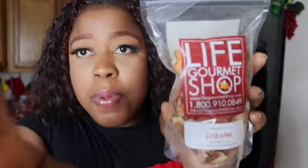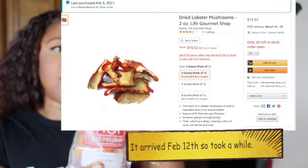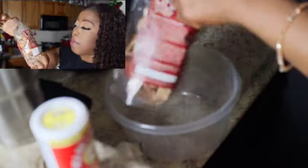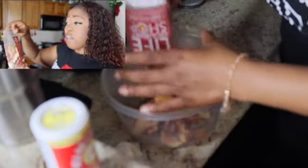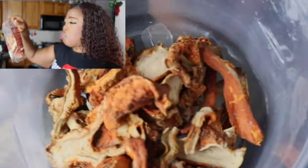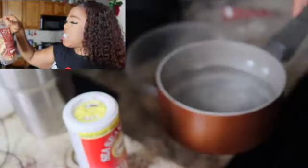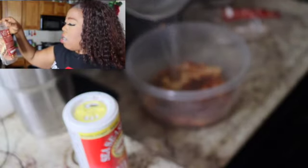We're doing this recipe completely mock-meat free. For our lobster, I got these lobster mushrooms from Amazon — Life Gourmet Shop. To rehydrate them: place the dried mushrooms in a bowl, cover with warm water, and after 30 minutes gently lift the mushrooms out using a strainer. Use your fingers to squeeze out excess water. The mushrooms should be clean, plumped, and ready to use.